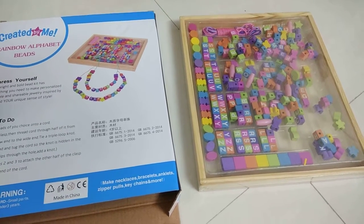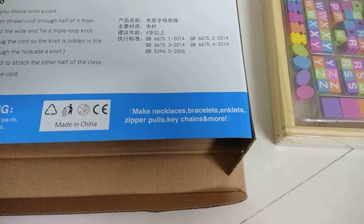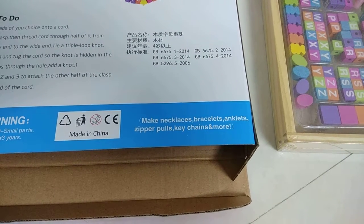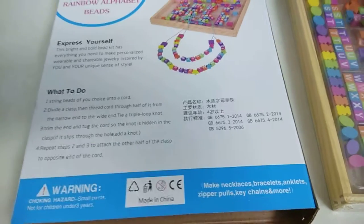Kids will learn the coloring, the alphabets, and the geometrical shapes using this. You can create your own jewelry kit using all these shapes — you can create necklaces, bracelets, anklets, zippers, and kitchen items using these beads.